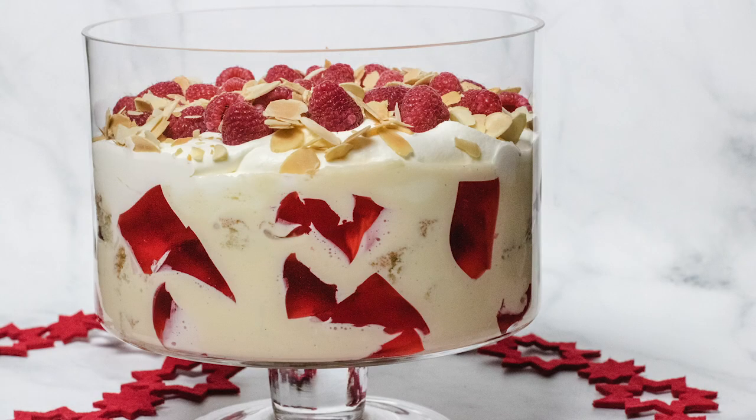Over the next couple of weeks we're going to be showing you two of our favorite Christmas dessert recipes. This week we are making a raspberry trifle which is delicious, and if you're in Australia you have to have a trifle on your Christmas table — it's definitely something that's standard in Australia.